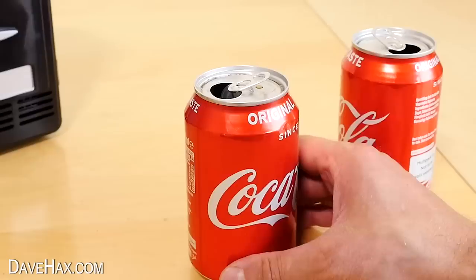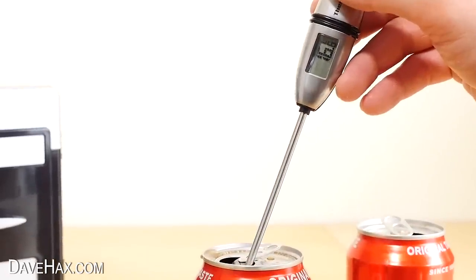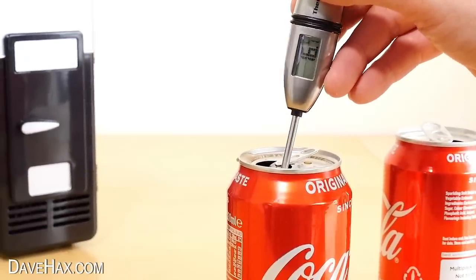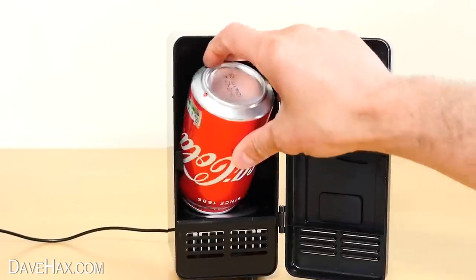One thing I did notice was the top of the can feels a lot warmer than the bottom, and I was able to prove this by raising and lowering the thermometer through the drink. But of course you could just turn the unopened can upside down in the fridge half an hour before you drink it to cool it down more evenly.